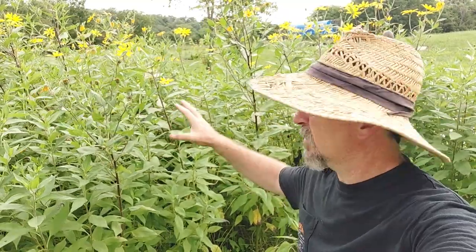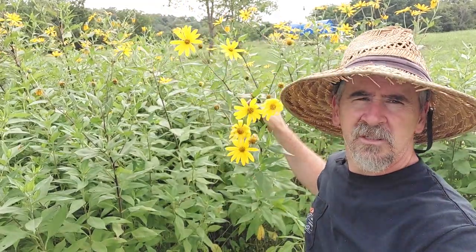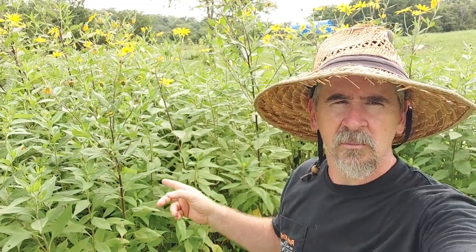It has pretty flowers, good for pollinators. This one's got a little age on it but it looks pretty nice. It's in the sunflower family and has a little root. This is beginning of August, so they're still growing — they'll be growing for a while.